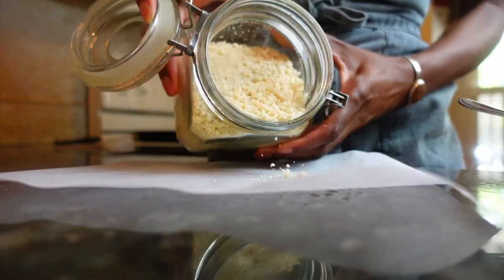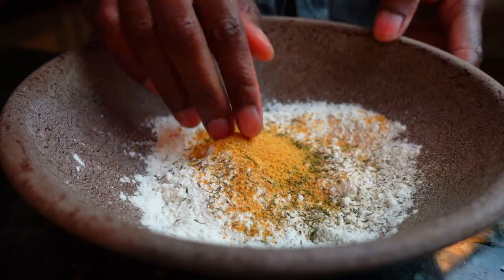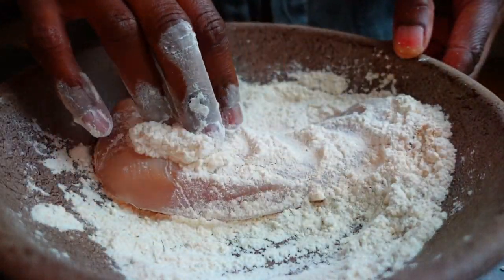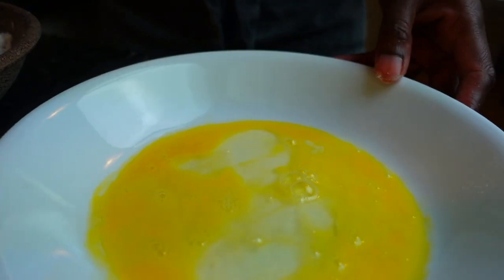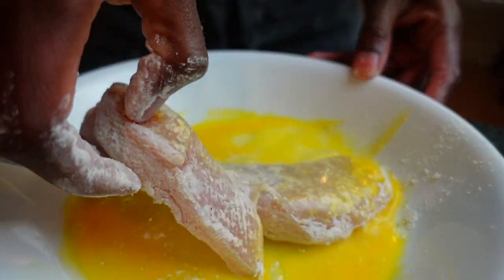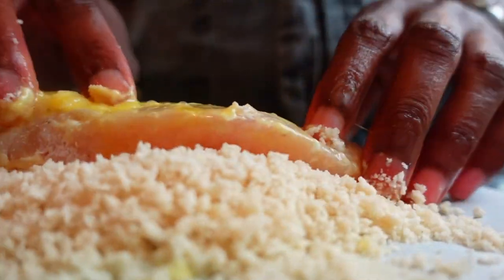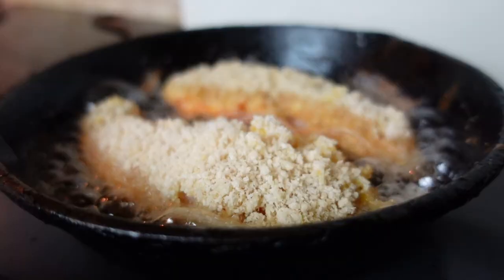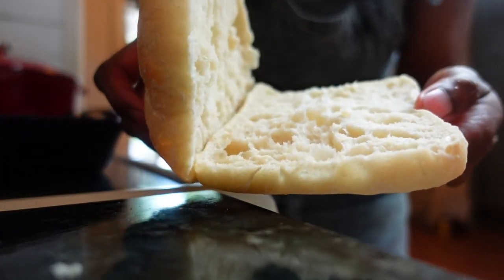If you enjoy the taste of a classic chicken sandwich but you haven't tried zucchini relish as the leading condiment, what are you waiting for? This is a go-to recipe my family and I rave about. Start by dipping chicken breast in a panko bread batter and fry until done, then lightly sear your bun with butter.